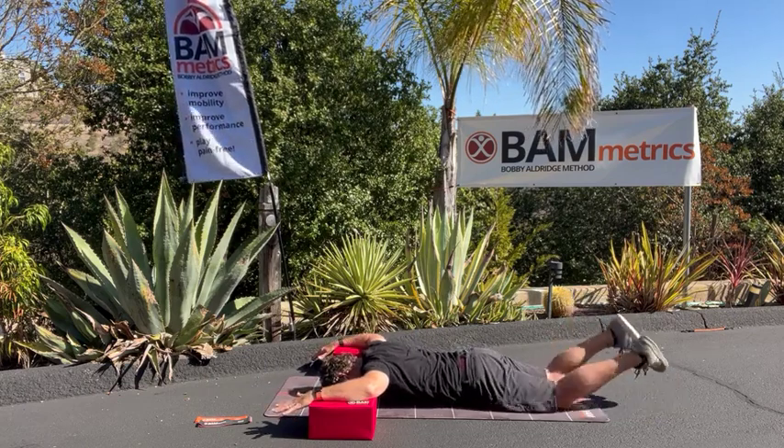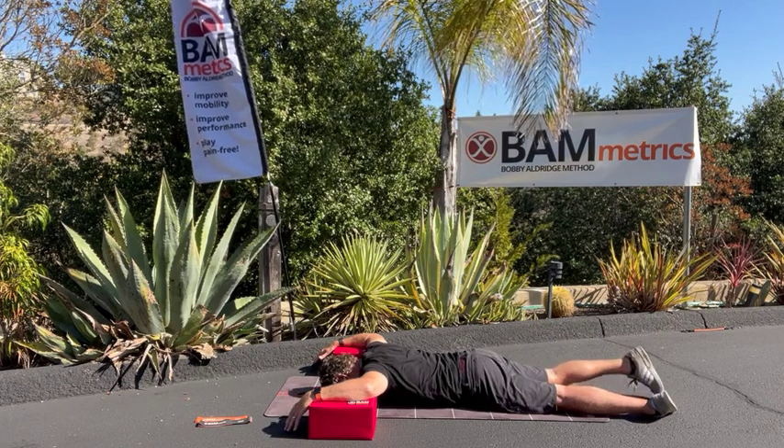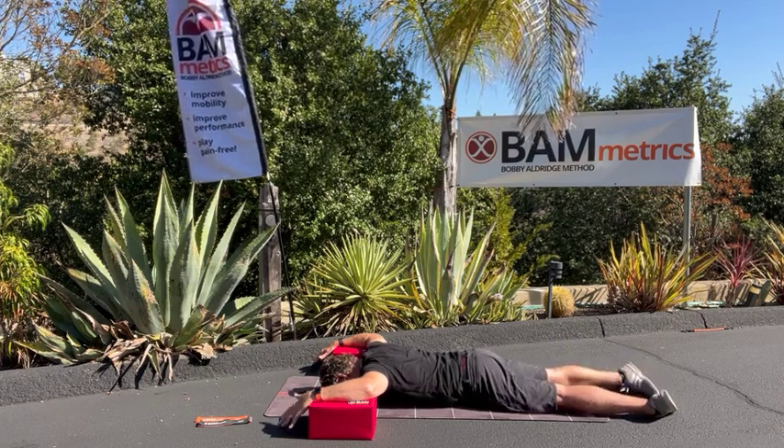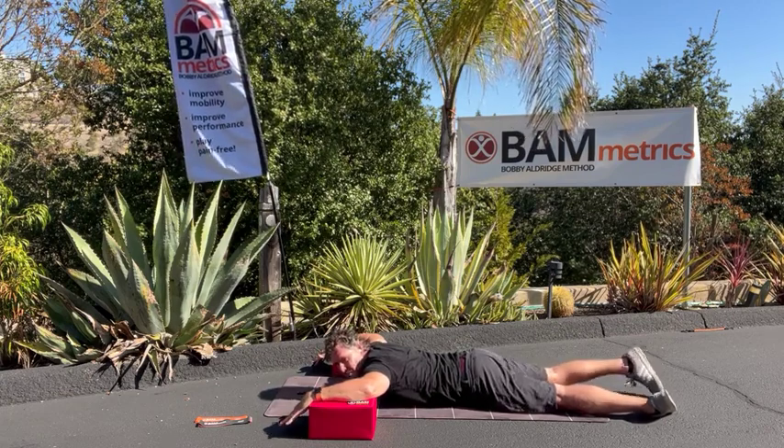My toes go together and let the ankles fall out to the ground. A lot of you guys won't be able to get these ankles down to the ground naturally, but that's going to help with the internal rotation of your femur, which is your leg.